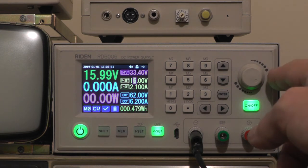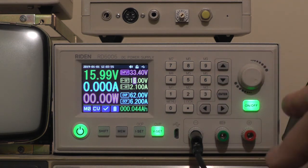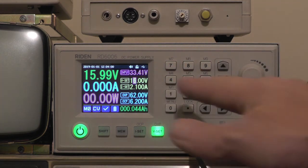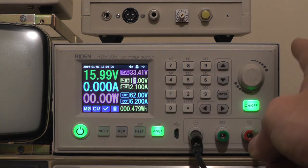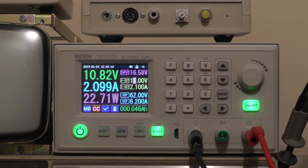This is a Riden RD6006 power supply that I'm using to drive this. I'm using it because it has current limiting — I can set voltage and current from the front panel. Currently I've set it to 16 volts at just over 2 amps, which should be enough to strike the tube. You can see the moment I plug it in the voltage drops quite significantly, but we're drawing 2.1 amps and the laser has indeed started.